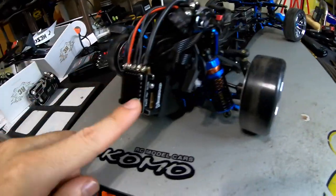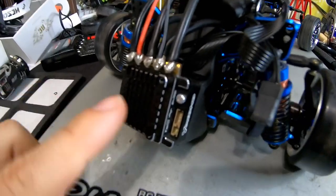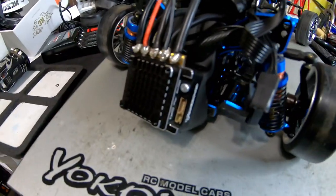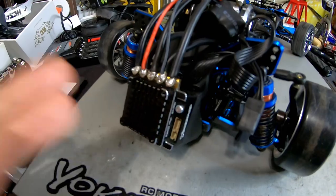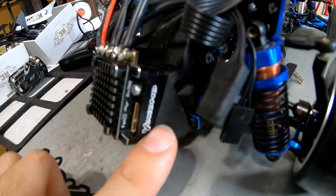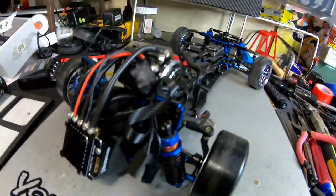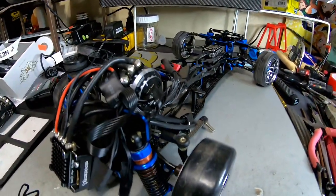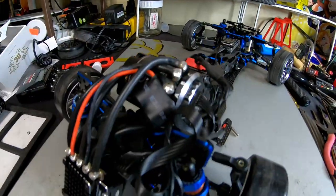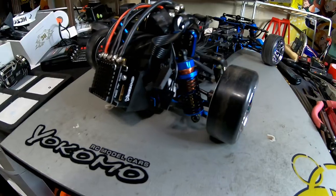I ended up choosing a Yokomo R160 ESC, which doesn't come with a fan - which is really annoying - and uses an odd screw type which I didn't have to mount a spare fan. I mounted it on the bottom part where they say to put the receiver. I ended up doing my own custom wiring just to get it going, and had to put long leads on.